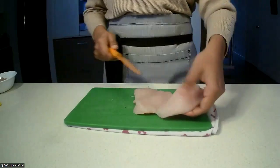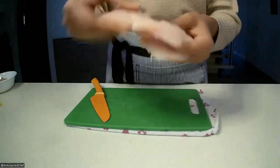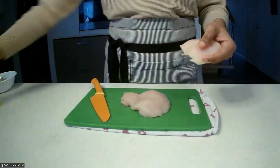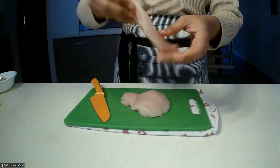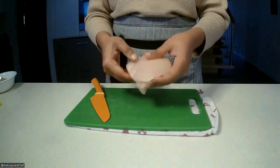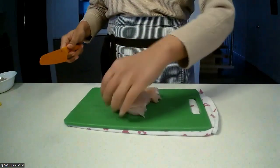What we have now is two pieces of chicken breast roughly of equal thickness — similar to the thickness of the one we cut from the thinner section before. We're going to keep this piece on top just the way it was before and actually start to cube it up as we go.